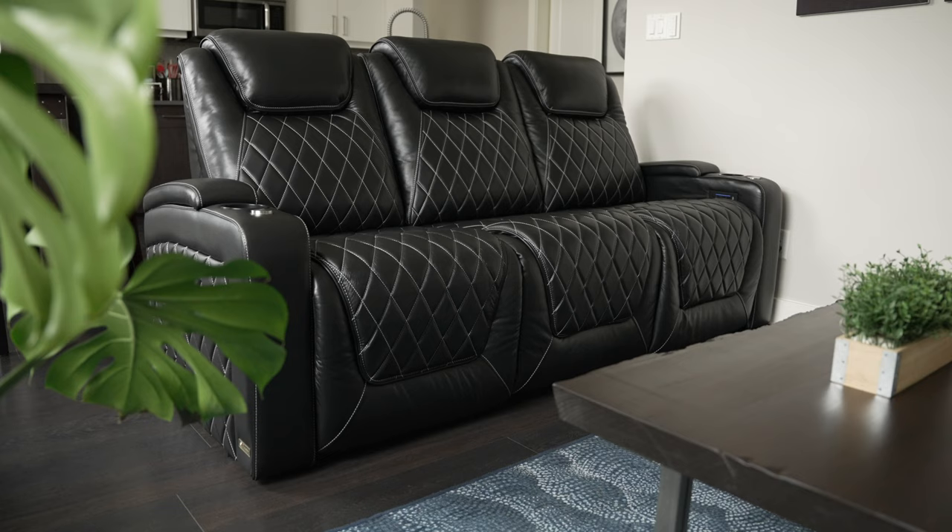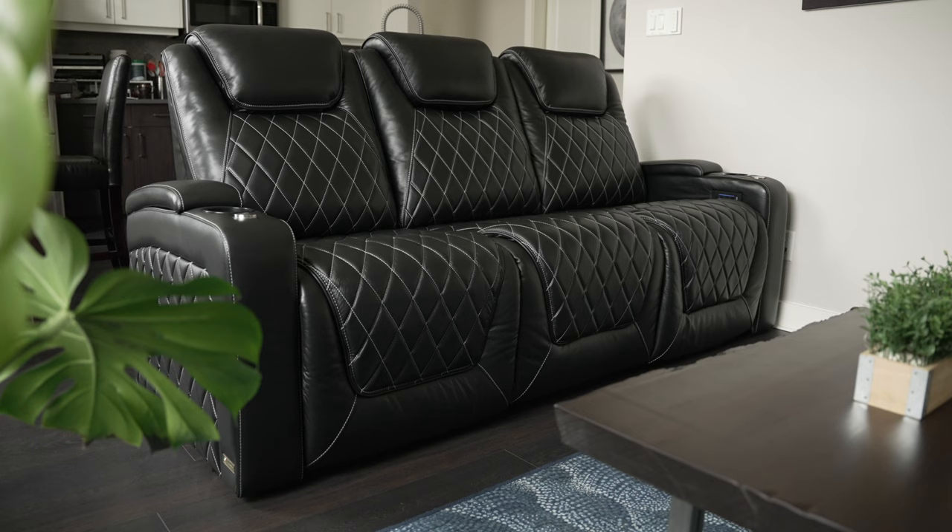Right then, why the hell am I reviewing a couch? Well, first of all, technically it's not a couch, it's home cinema seating, but it's got some super cool features that I thought not only home cinema buffs, but also gamers would really appreciate.